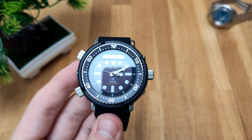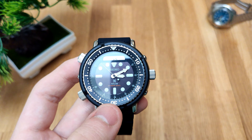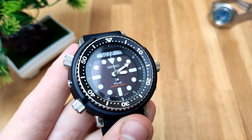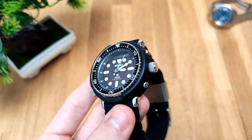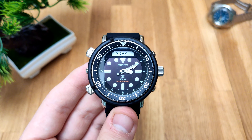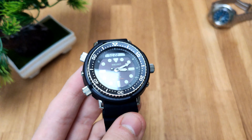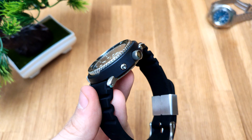It's a 120-click bezel with an aluminium insert, which is rather unfortunate — I would have liked ceramic in there. But this toughens up the look quite a bit, so it's forgiven. It's a really functional watch overall. Not everyone likes this style of watch — I think it belongs to the tuna family because of the big shroud around it.